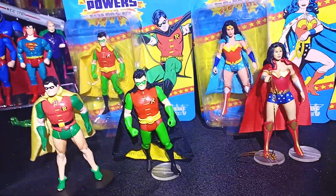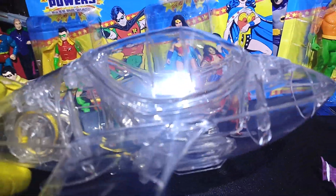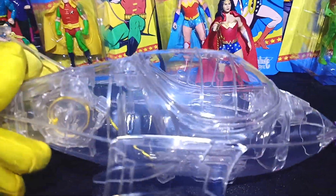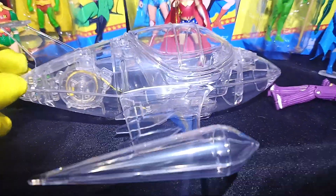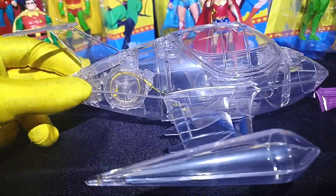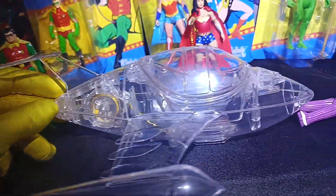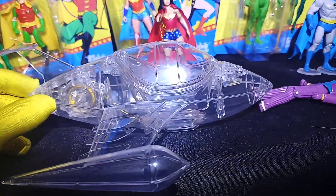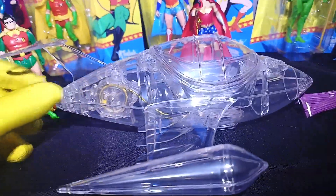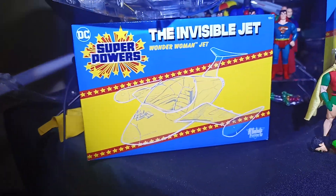Mentioning Wonder Woman, we have her invisible jet, which is basically just a yellow string down there in a real system for some sort of rescue — and clear plastic, just clear plastic. And it sells for only $30. Rush out and buy it today.